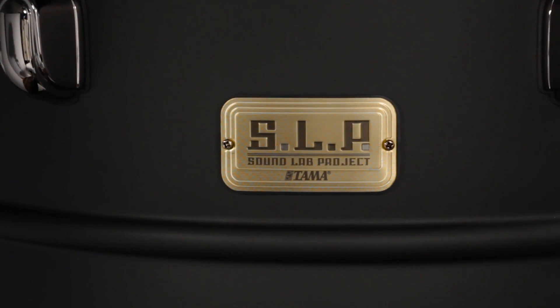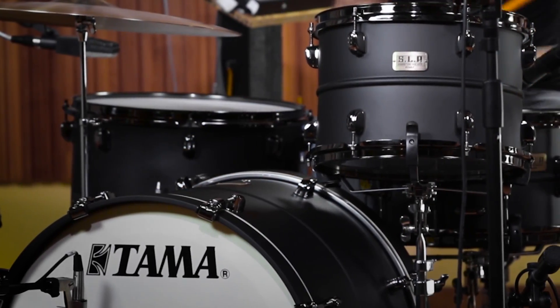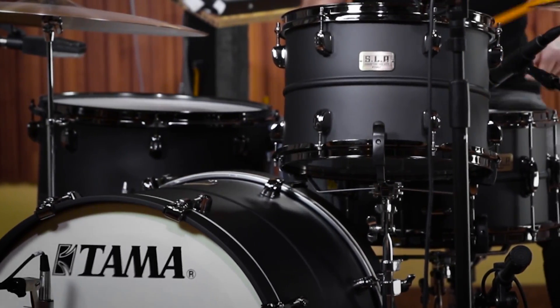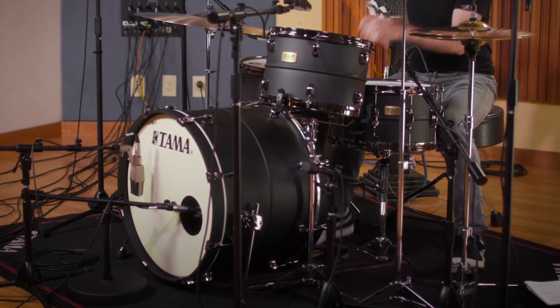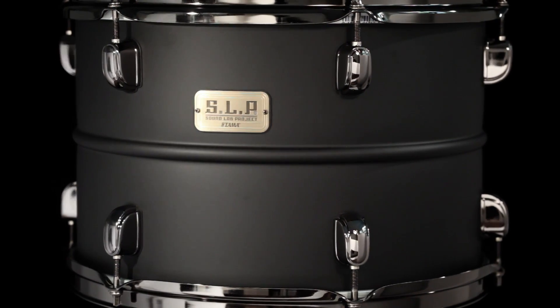The Tama SLP Big Black Steel drum kit consists of a 16 by 22 inch bass drum, 9 by 13 inch tom tom, 16 by 16 inch floor tom, and the classic tom stand. The shells are 1mm thick steel.